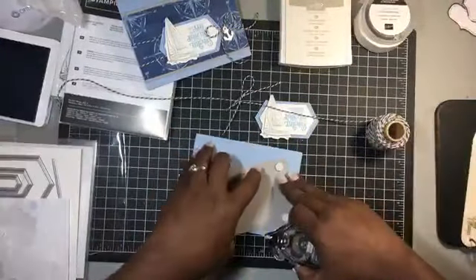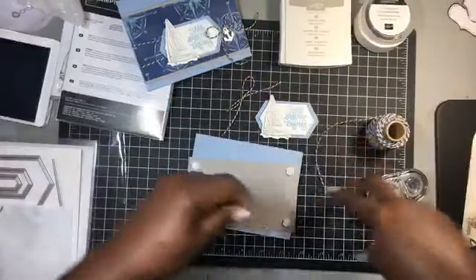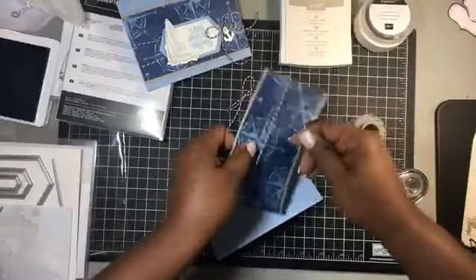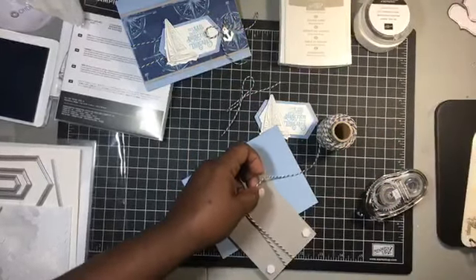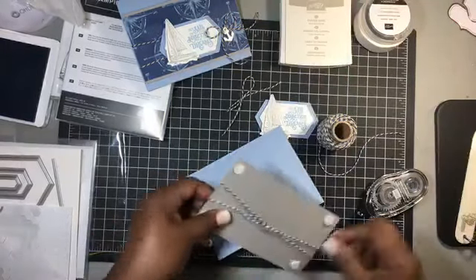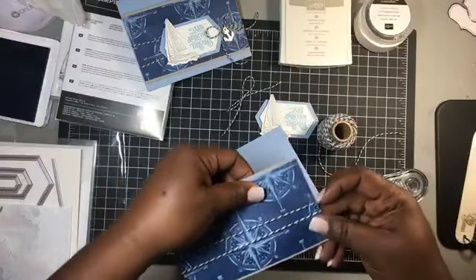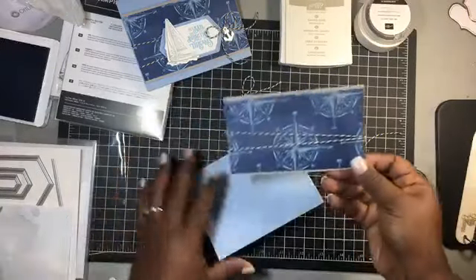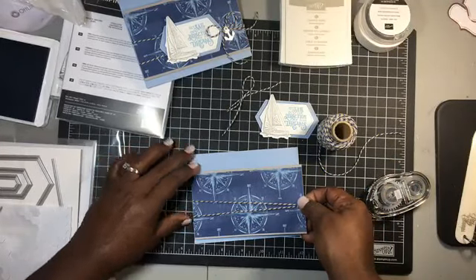Let's put on our beautiful Baker's Twine first — I almost forgot! I need to get back in the groove of doing my Stampin' Lives since it's been a minute. These will be at a regular time, which is 4 o'clock, unless you guys absolutely love the 6:30 time. I don't mind doing it at 6:30 at all.